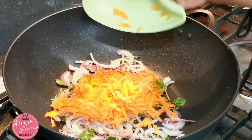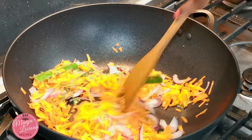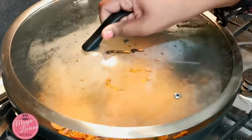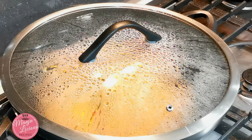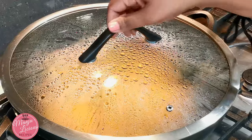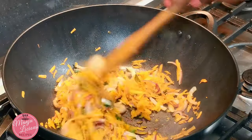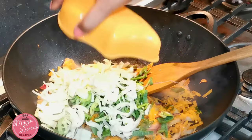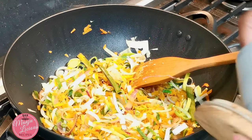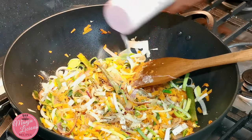Now I'm adding the grated carrot — please mix it. I'm going to cover and cook for a couple of minutes. Let's open it and see. I can see the carrots have been cooked nicely, nice and soft. And now I'm adding the leaves. Pepper and salt according to your taste.